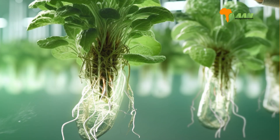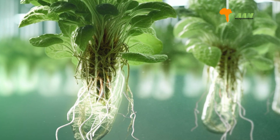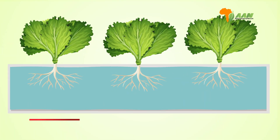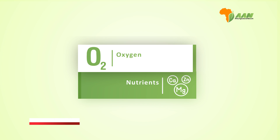This solution is typically delivered as a fine mist or spray. The suspended plant roots are exposed to the nutrient mist at regular intervals. Since the roots are in the air and not submerged in a growing medium like soil or a hydroponic substrate, they can access both nutrients and oxygen directly from the mist.